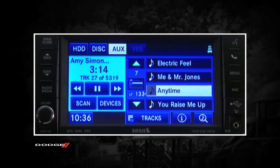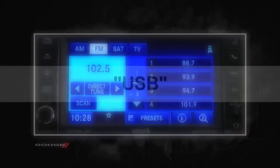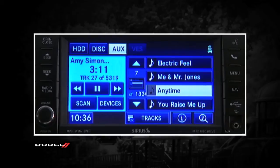To enter voice command mode, press the Voice command hard key on the radio faceplate or the steering wheel controls and say USB or switch to USB. Once your iPod or memory stick audio tracks begin to play, you can take control using the radio controls or voice commands.